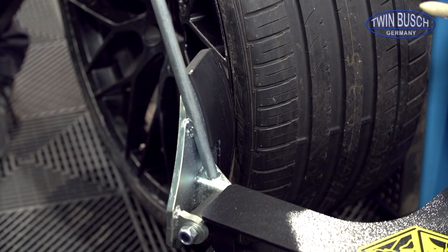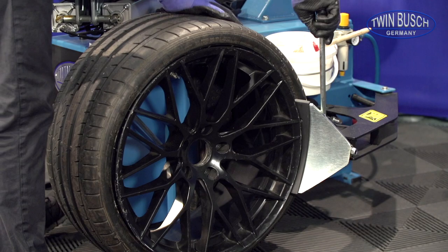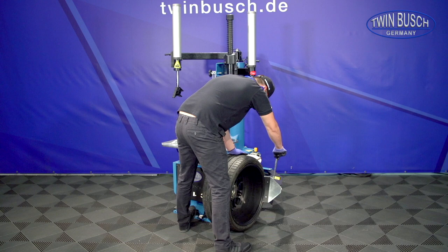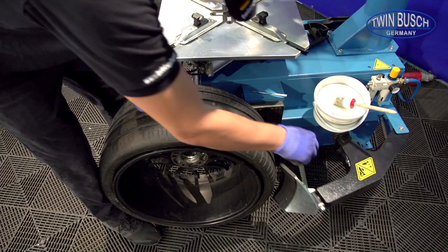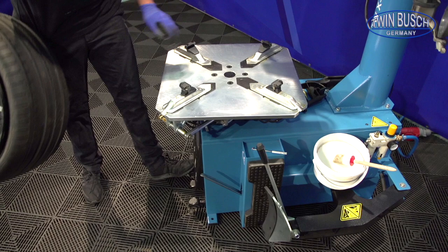Here we see how the bead breaker pushes the tyre bead over the hump. Now the rim will be held on the turntable by the clamping jaws. The tyre is now loose on the rim.